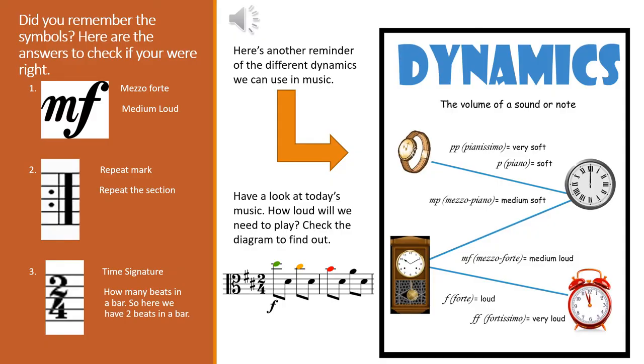Here are the answers to those three symbols — did you get them? Mezzo forte means medium loud. The repeat mark means we repeat the section, and the two-over-four time signature tells us that there are two beats in a bar in this instance. I've also put on the picture from last time of all the different dynamics we might come across — just have another look to familiarize yourself. If you look in the middle of the page at the bottom, I've put the start of the music we're going to be looking at today. What dynamic is that? Check the diagram to find out.